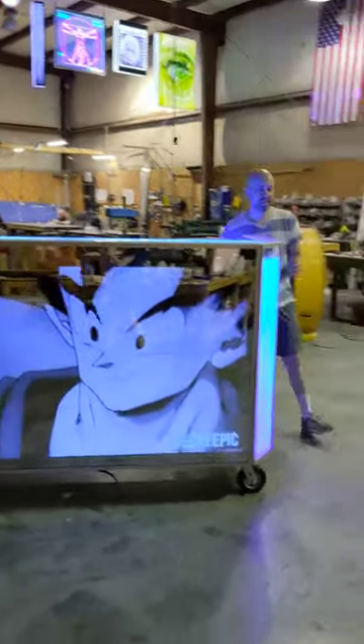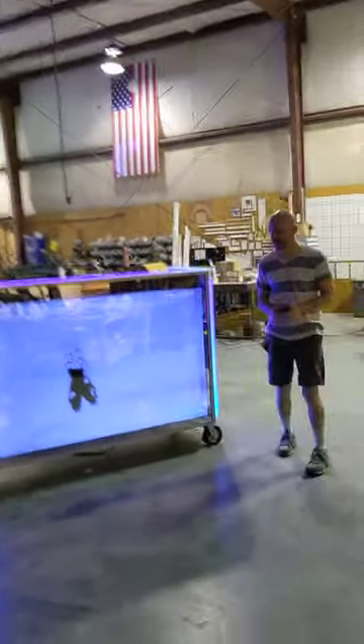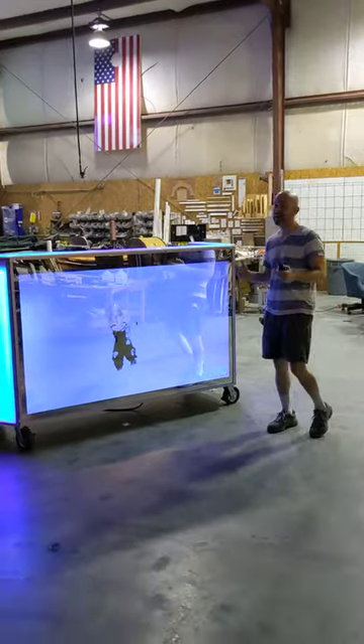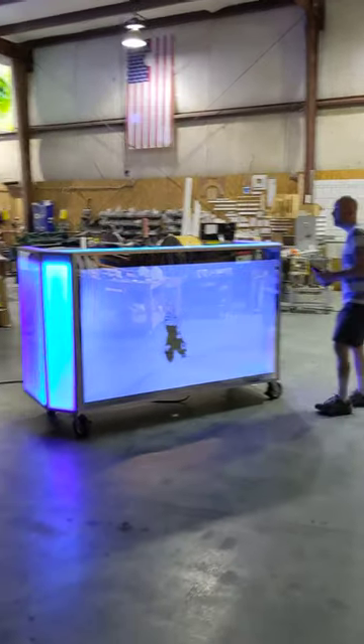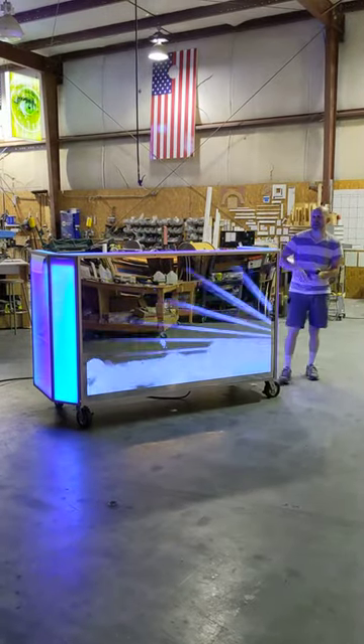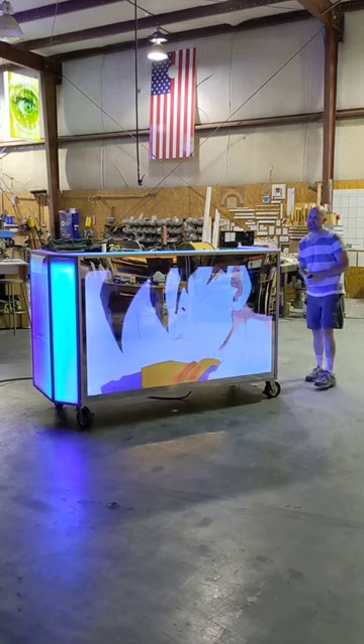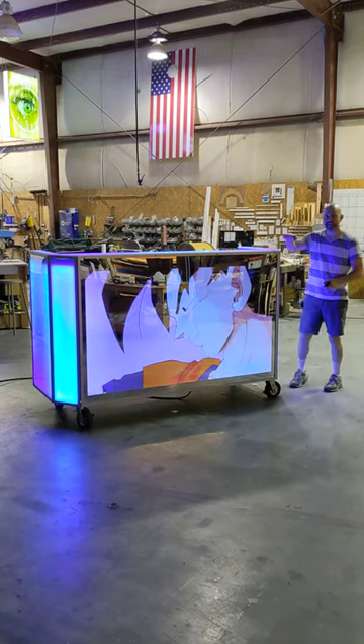It's got a big, huge TV mounted into the front and it's got full two-way mirror panels around it, so that when everything's off, it looks like a solid mirror bar. It measures about 84 inches from end to end — so seven foot across — and it's about 31 inches of depth. It's also going to have about 52 inches of height in total.